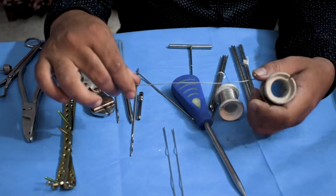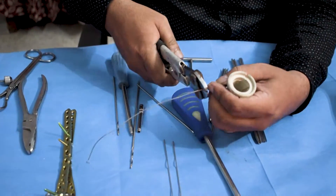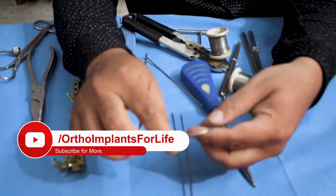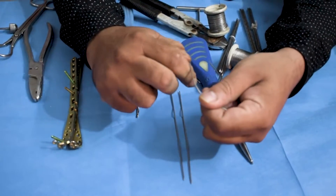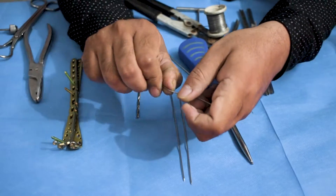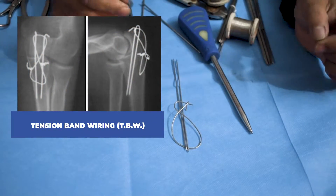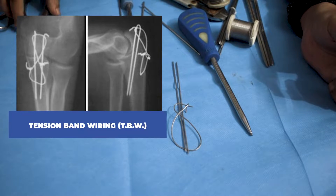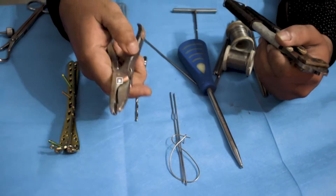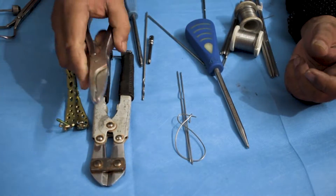Then an SS wire is used, tied in a figure-of-8 configuration. To perform this fixation, you drill a hole in the ulna, after which the K-wire is fixed with the SS wire in the figure-of-8 pattern. This helps greatly in union of the bone and is called TBW — tension band wiring. After this, the K-wire is cut to the desired length. You will need a 3-in-1 plier and a wire cutter to perform this TBW process.